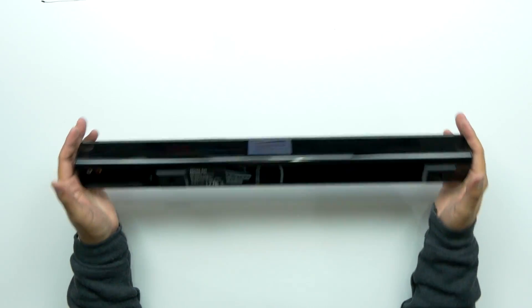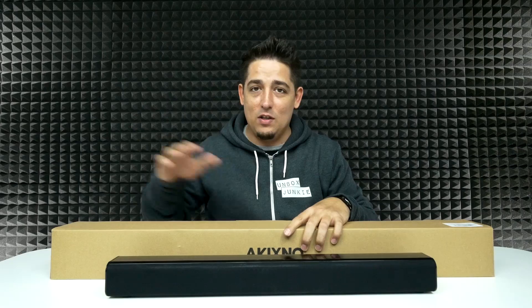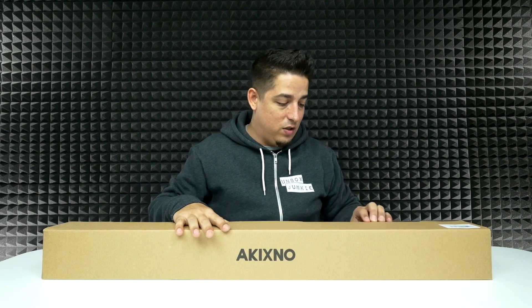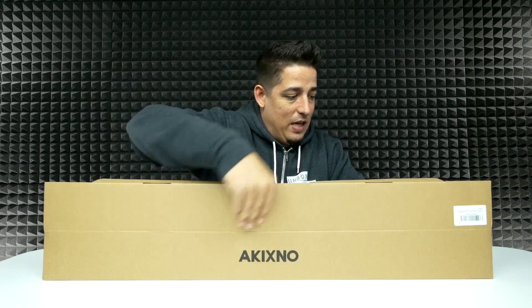It's a pretty decent little soundbar, but it's a little small. We need something a little bigger. So Axkineau sent us their new upgraded one. This one is a 40 watt — that one was a 20 watt. This is the new version. I'm hoping the remote is better. It's definitely going to be bigger, and this one is a 33-inch soundbar.